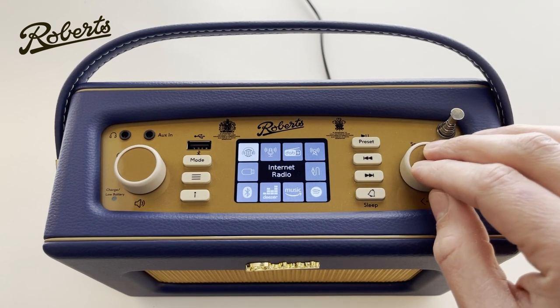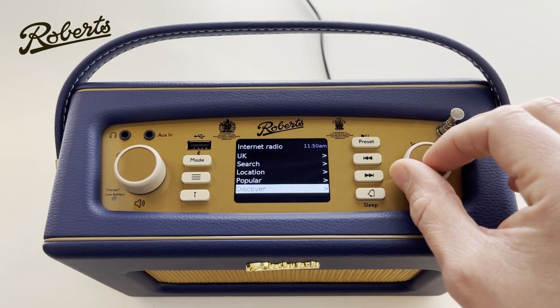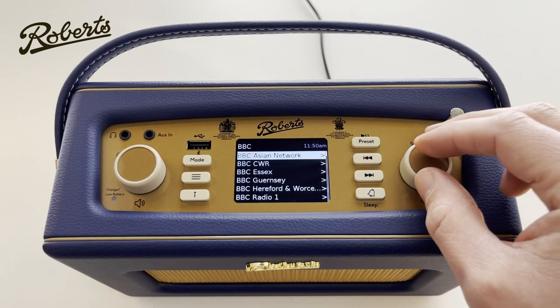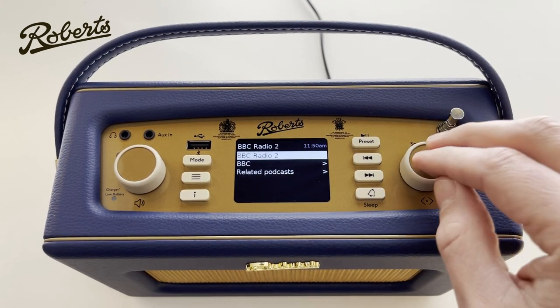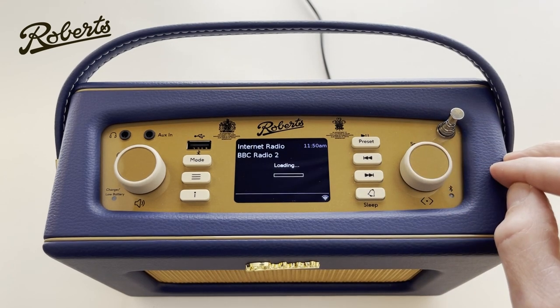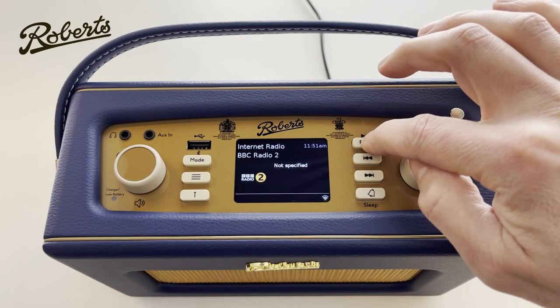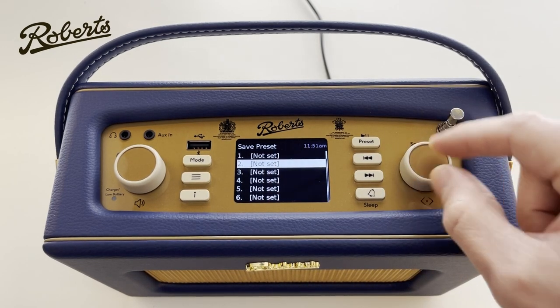Let's have a look at internet radio — I can stream internet radio stations and go through the menus, which are categorised. Let's go UK, and there's BBC. We can choose Radio 2, and that is now playing BBC Radio 2. Now, if I want to save it as a preset — because there are a lot of steps to find a radio station — I'm going to push and hold the preset button. It says 'save preset' and I can choose a slot, so I'm going to choose slot 2 and press select.